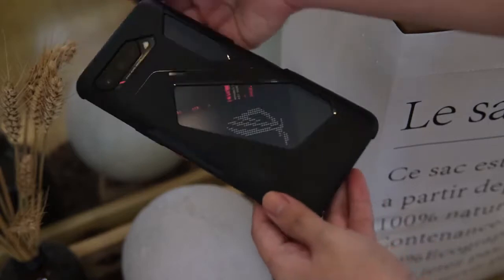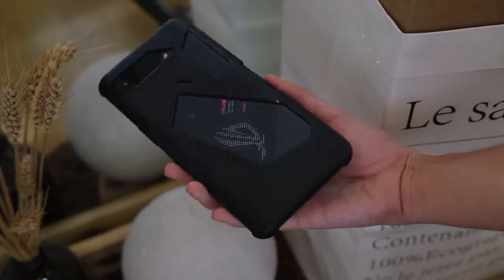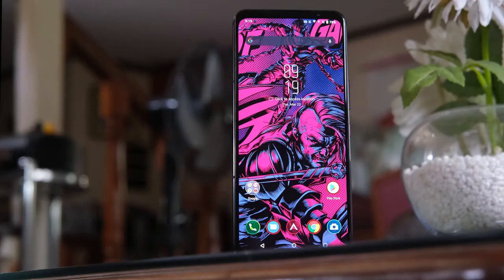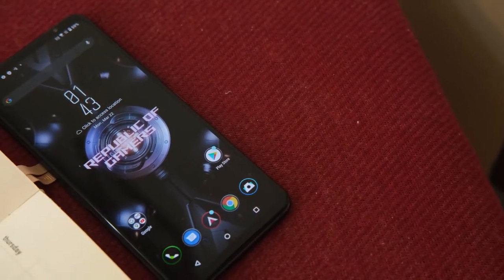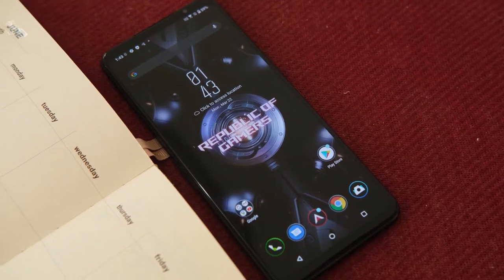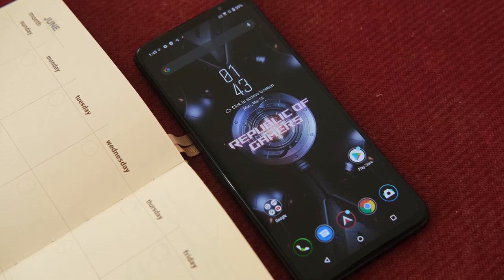Even though these are tough materials, glass can still break or shatter while metal can still be nicked or scuffed if you drop it from a significant height, so make sure to use the case included in the package. Moving to its display, the ROG Phone 5 is equipped with a 6.78-inch screen with a resolution of 2448 by 1080. It still uses an AMOLED panel but at a brighter 800 nits and has a refresh rate of 144Hz, while the touch sampling rate is at 300Hz. Protecting all of it is again Corning Gorilla Glass Victus.